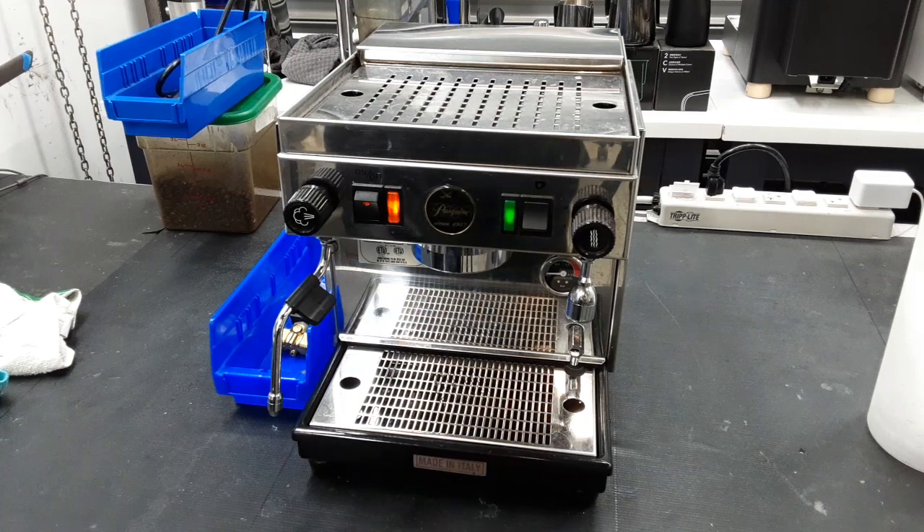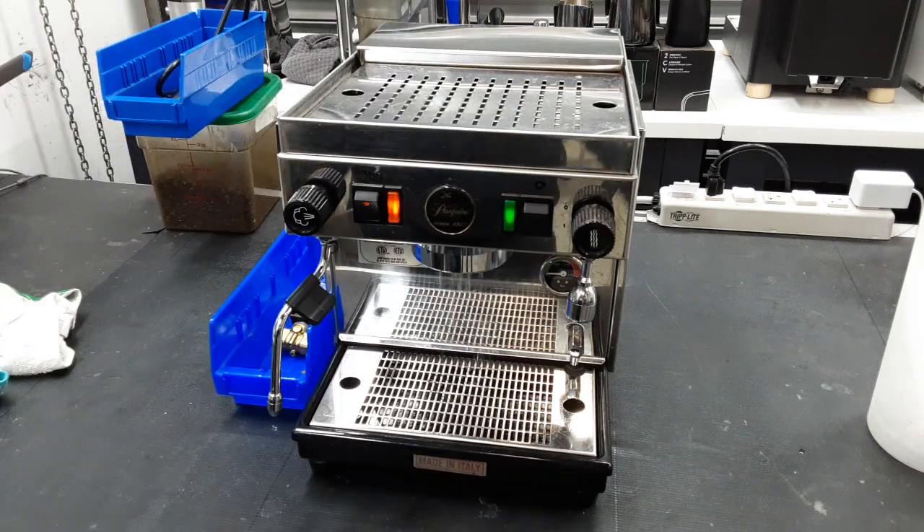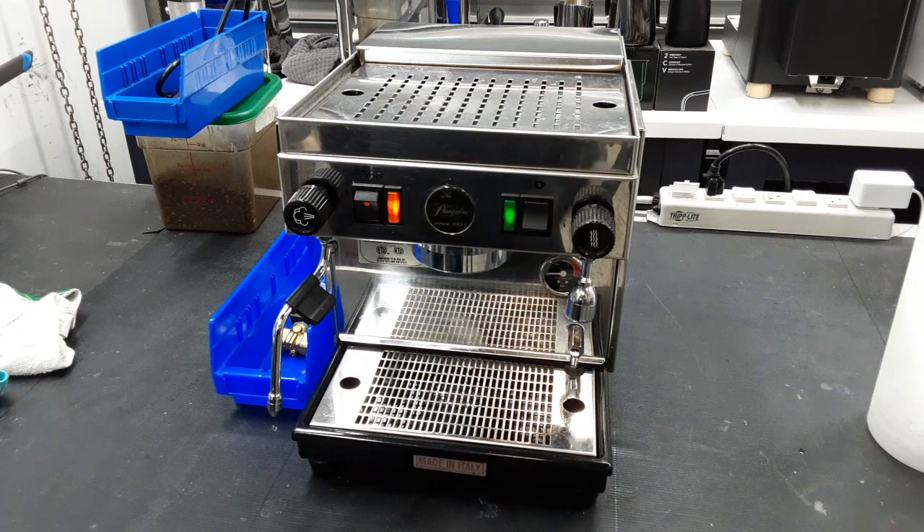We don't have a portafilter — the customer did not bring one with us — so we won't be able to brew a shot on this machine. But we will show the flow at the group head, which is pretty good for Pascuini. That's as far as we could go with testing the machine, but as you can see, all that extra pressure just goes out through the side.